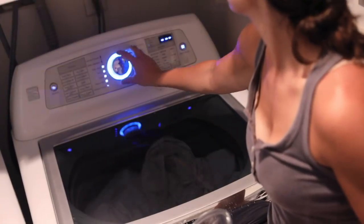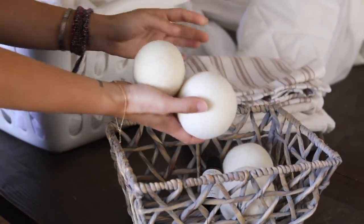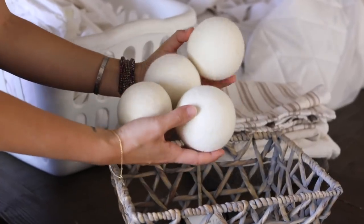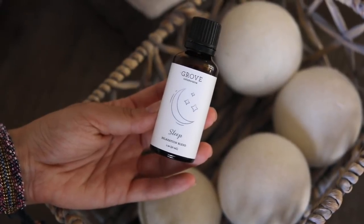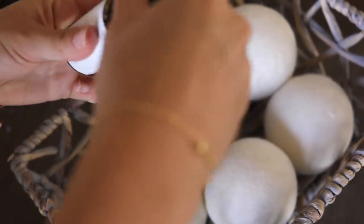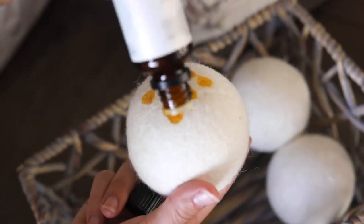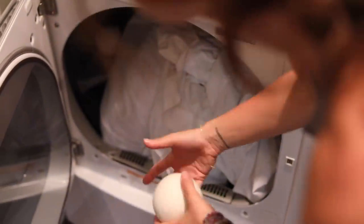Wool dryer balls are a great addition to a laundry routine and a great alternative to dryer sheets. They actually cut drying time by 25 to 50%. I especially like using them when drying bedding with a sleepy-time or bedtime essential oil — something with lavender. It leaves a really nice but subtle scent on the bedding. You can use any essential oil combination you prefer and switch it up depending on what you're washing.